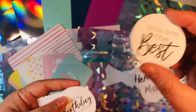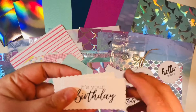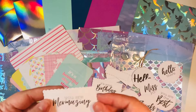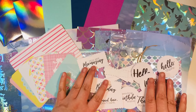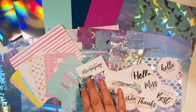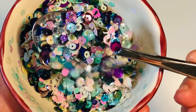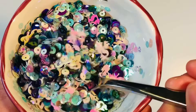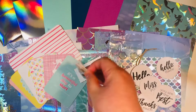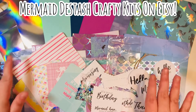Now I did include some printed sentiments — I designed them and then printed them on my computer, then die cut them out with a circle die cut. I tried to make it so the sentiments would be great to use with this collection. You've got some birthdays, some hellos, thanks so much. Here's another birthday one in a different die cut shape. And then I created these mermaid ones: Mermaid hair don't care and you are mermaid-ing. I did make a sequin mix — just a custom mix with mermaids, iridescent sequins, and little bubbles — a lot of fun goodness in this little sequin mix. I hope you enjoy that as part of this little destash crafty kit.